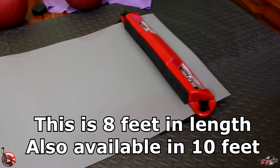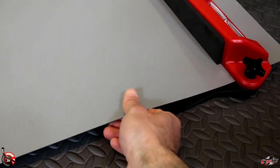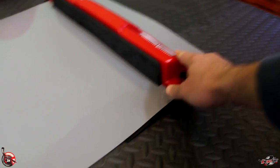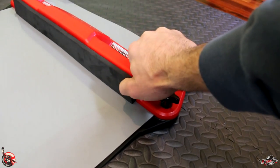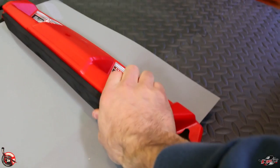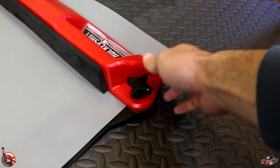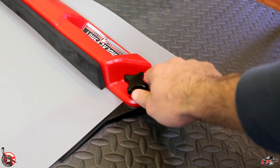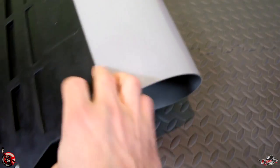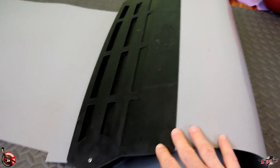The slide board comes with the board itself, two stoppers, and booties to put on your shoes so you can slide back and forth. It's really slick plastic — even with socks on you can slide. The stoppers have a foam cushion to push off with, and the board feels nice and durable with a handle for exercises like lunges and mountain climbers. You lay the sheet out, wedge it into the stopper, and twist the knobs to make it tight. Underneath, a heavy rubber stopper keeps the board from shifting.